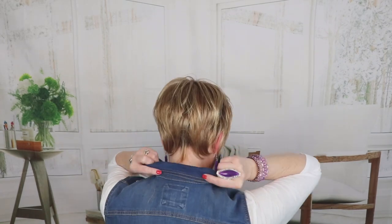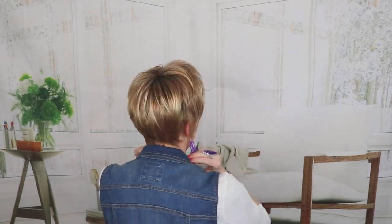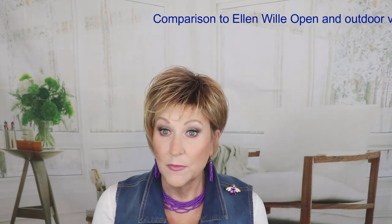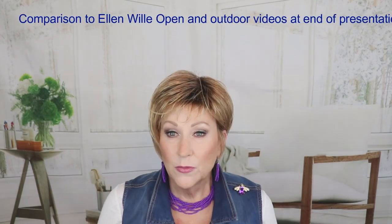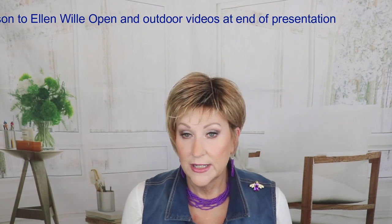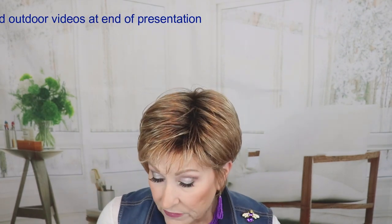Let's have another look at the back. Please stay to the end of the video — I will have more photos and outdoor lighting so you can have a look at this color. Let's talk about Ginger Rooted. It consists of a lot of different shades. As you can see, it has some auburn in it, medium and light honey, and it's on a darker root. The rooting with this auburn is not overdone — it's a darker root, but it's not stark. It blends really well into this color, Ginger Rooted. That light and medium honey running all through it — really, really a beautiful color.